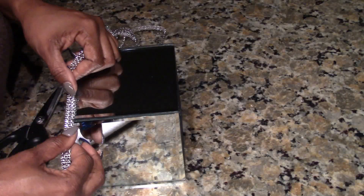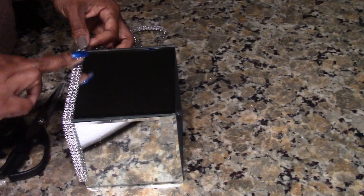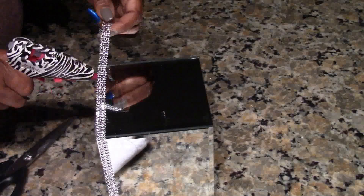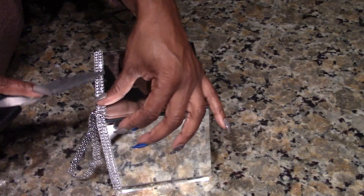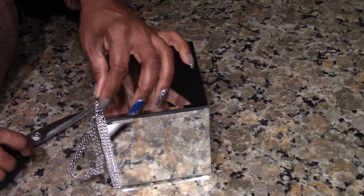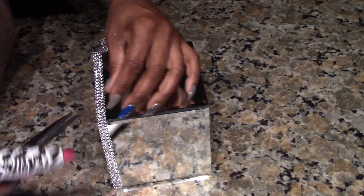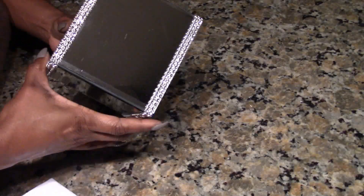Before adding bling wrap to your box, be sure to wipe it off so you don't have any fingerprints on the glass. Also, don't start your bling wrap at the seam — start it in the middle of the glass. That's going to make your box stronger. Use as little hot glue as possible so it doesn't seep through, or you can use E6000 or Gorilla Glue. I did the top and the bottom — it's really pretty.